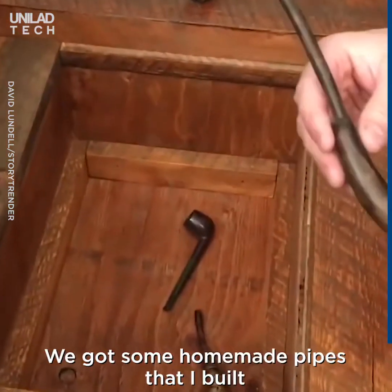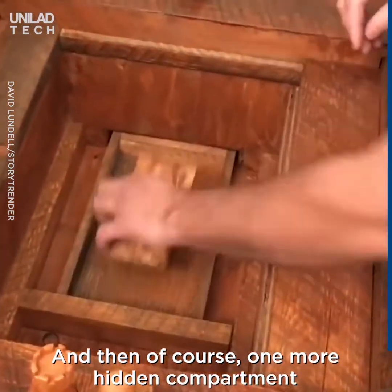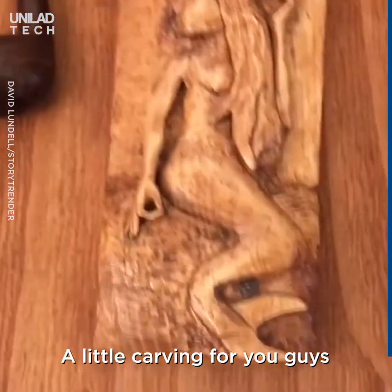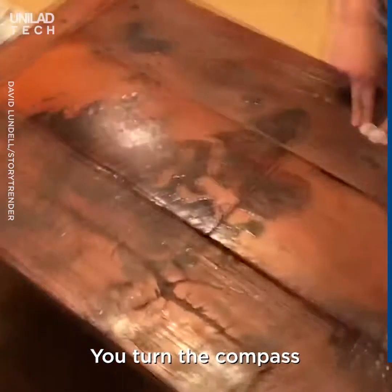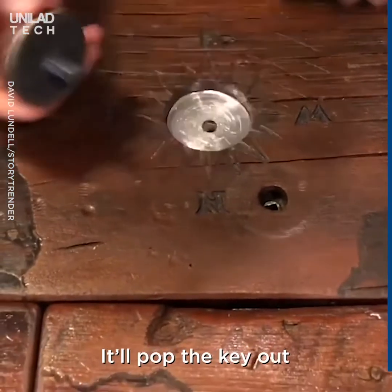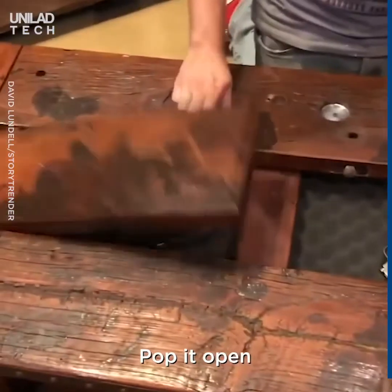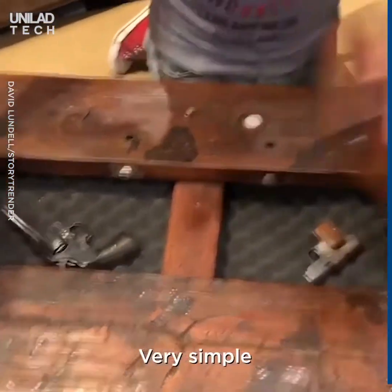Got some homemade pipes that I built. And then of course, one more hidden compartment — little carving for you guys. You turn the compass a quarter turn, wait for the magnets to reverse, pop the key out, enter the key into the keyhole, pop it open — bada bing, bada bang, pretty simple.